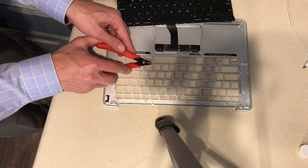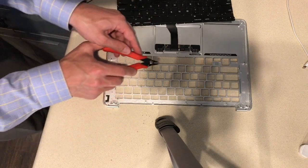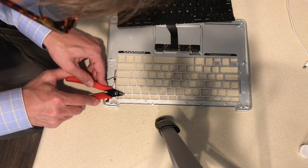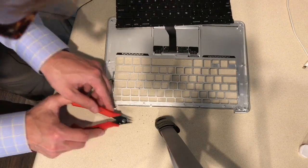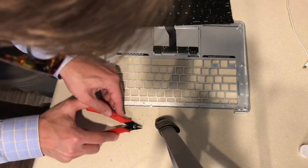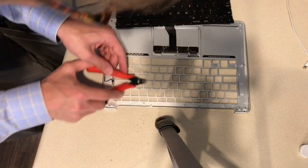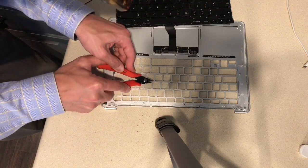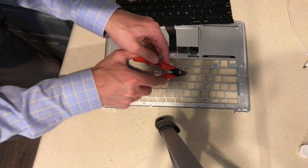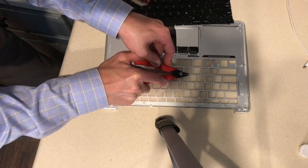The secret is to get down here and get a very good grip on it and pry up. Use the leverage so that it doesn't slip off. There we go. I'm starting to get good at this now. Another one.